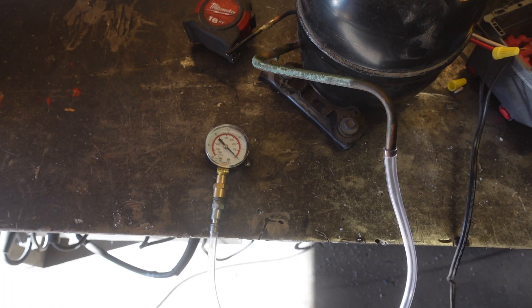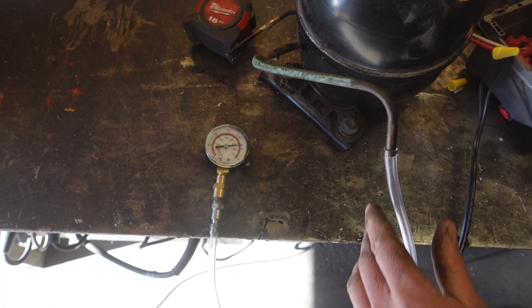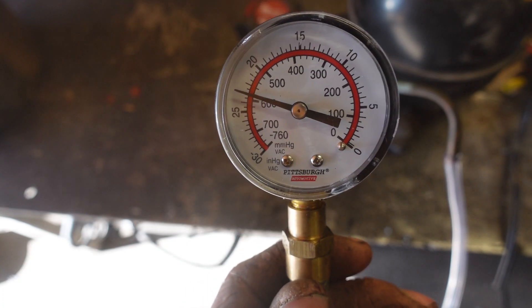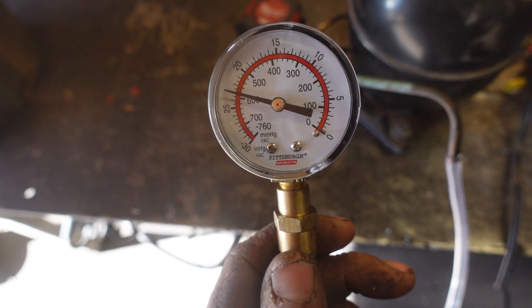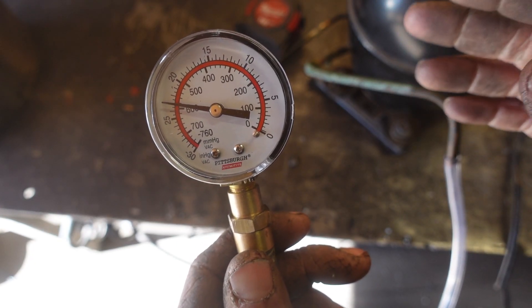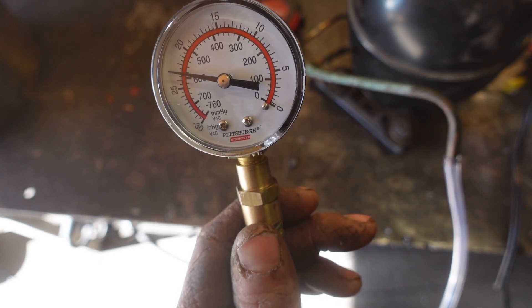Let's give it a test. So 23 inches of mercury seems to be the upper end of this thing's capabilities, but if I ever do find that I need a better vacuum, I can always replace the pump.